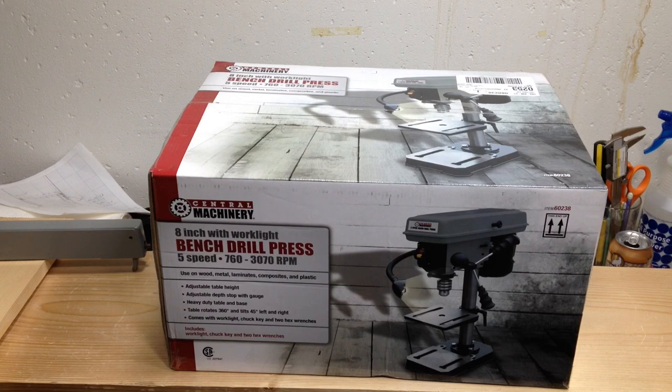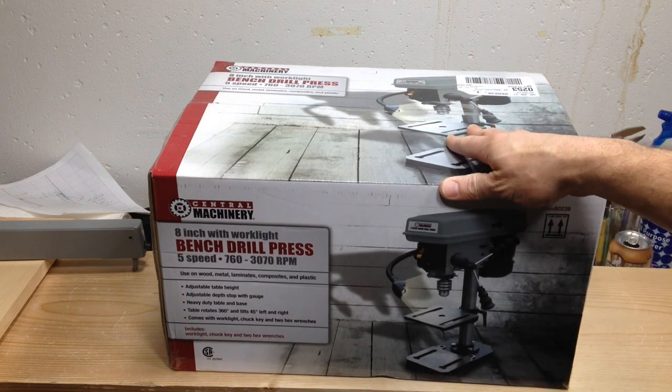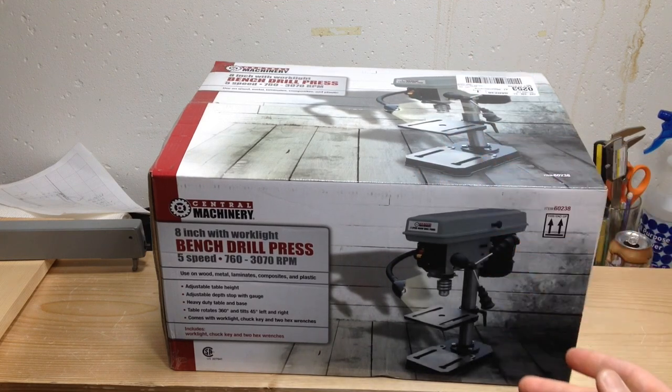Hi guys and gals. Welcome back to the shop. I finally gave in and decided to buy a drill press. I got this drill press from Harbor Freight — it's literally probably the cheapest drill press you can buy. Today I'm going to take it out of the box, put it together, and tell you what I think.